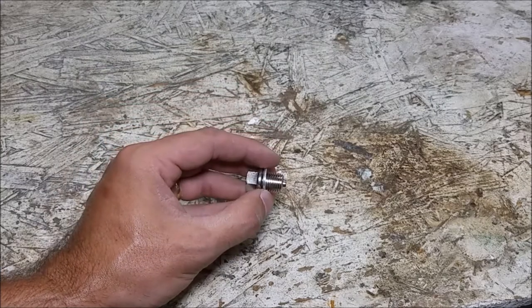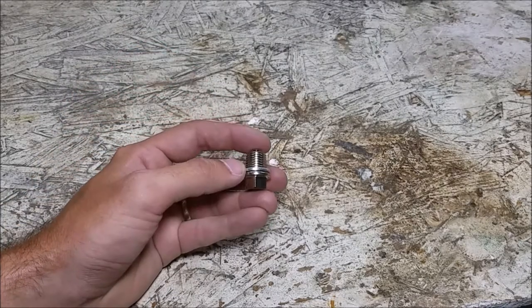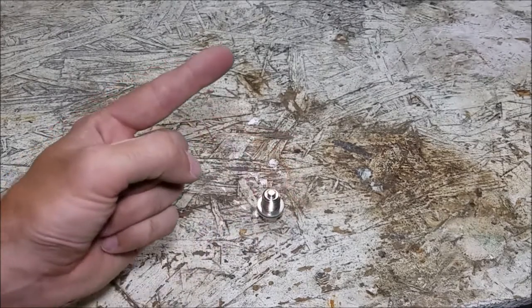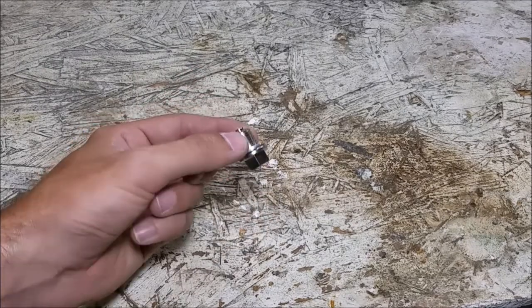It will seal up the pan perfectly fine. If it doesn't, I can just put the factory plug back in and find another one to try next time. The problem is a lot of these, if you're looking for your car specifically, either nobody makes one, or the one they make is really expensive. The one for the Mini is like $80.